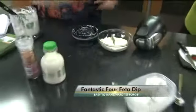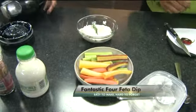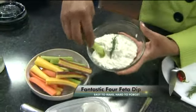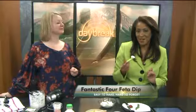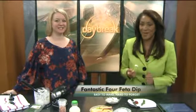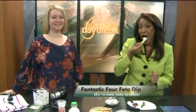It's best served with all your favorites: veggies, even chips, pretzels, crackers. This is very universal. It really stands up well when you stick your nice celery stick in there. Delish! So if you want the recipe, head to kwgn.com right now and get it. Start practicing on this before game time rolls around. It smells great, can't wait. Thanks very much.